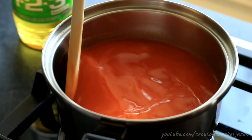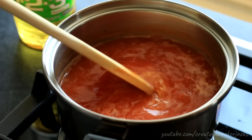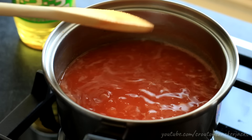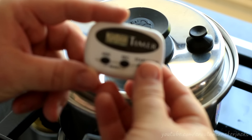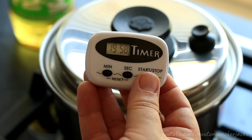Go ahead and stir that around and bring this up to a boil. Once your rice is at a rolling boil, give it one final stir, put a lid on it, and turn the heat down to the lowest possible setting on your stove. Set the timer for 20 minutes and leave this alone for the full 20 minutes.